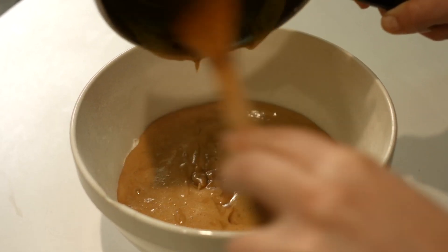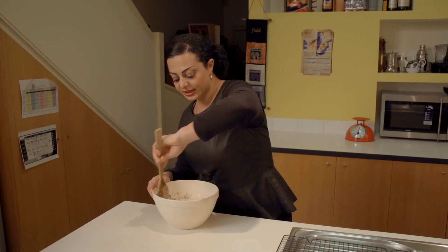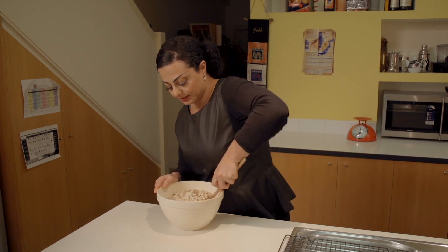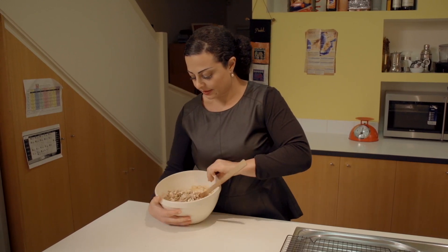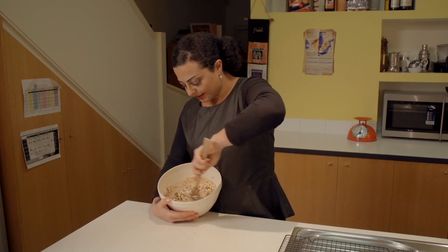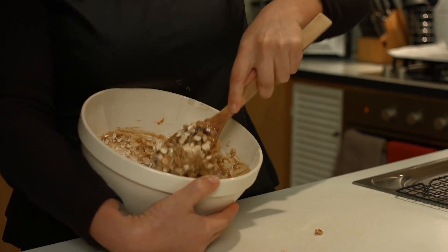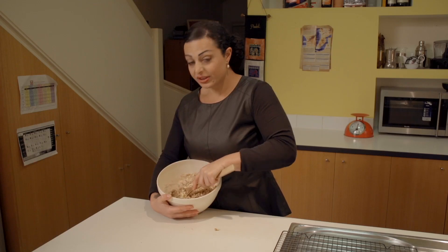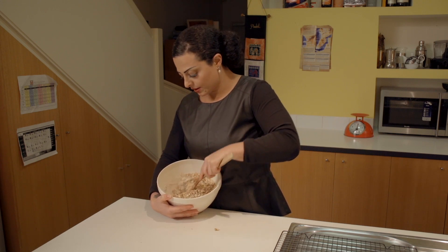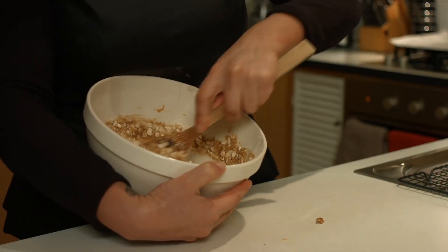It smells delicious. We're just going to stir that until it's really well mixed. As you can see it's starting to look that beautiful golden color. This mixture should make about 24 to 36 cookies, depending on how big or small you actually make the biscuits.